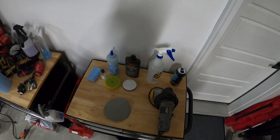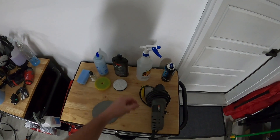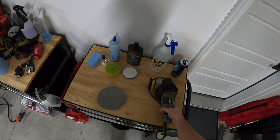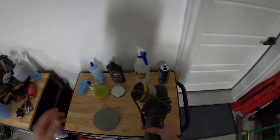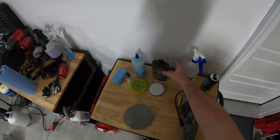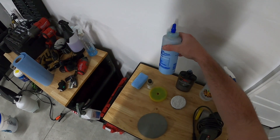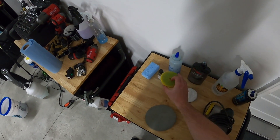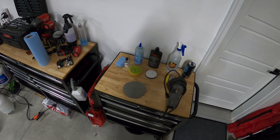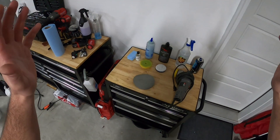For the stuff I'm using today: 3000 grit Trizac foam disc — one of my favorites — to knock off the yellowing along with water. Then I'm taking my Porter Cable 7424 — you can get a knock-off at Harbor Freight for about $40 or pay $90 for the real thing — with a 3-inch backing plate. I have Last Cut compound and a microfiber pad for the 3-inch, HyperPolish by Optimum with a Rupes yellow pad, and after everything's done, we're hitting it with Crystal Serum Light ceramic coating to keep that good look locked in. Eventually I'll paint protection film the headlights too. Pretty simple process.